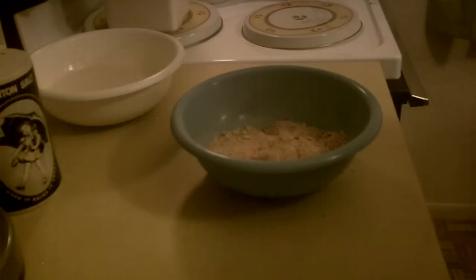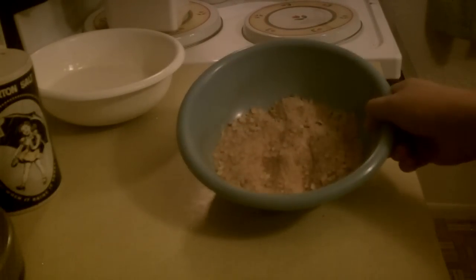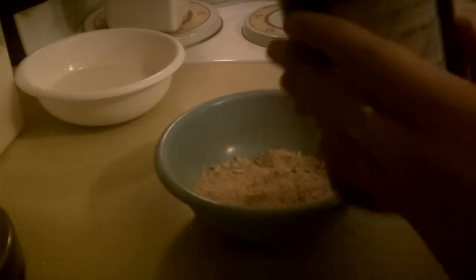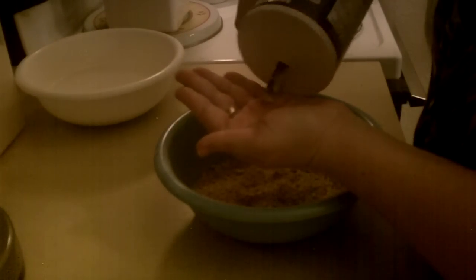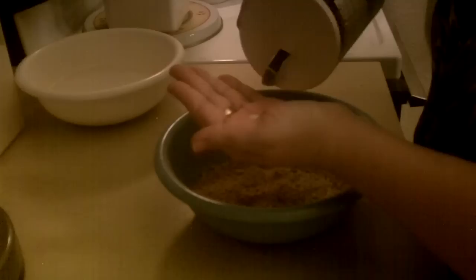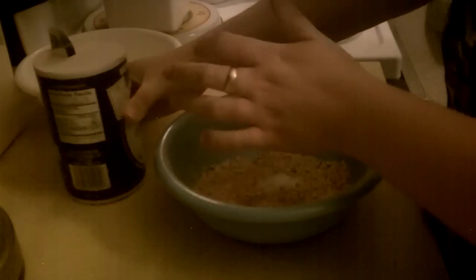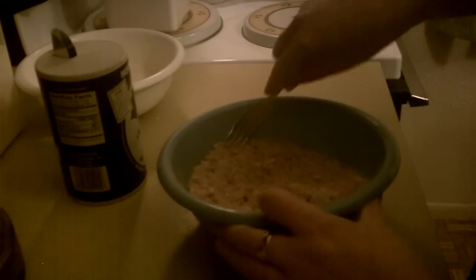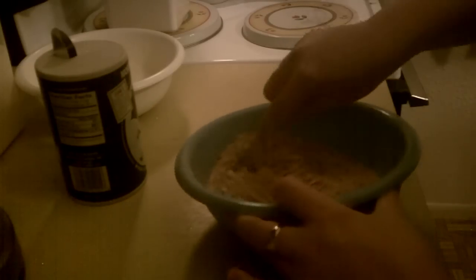We're going to move on to our second coating, and that's the breadcrumbs from the prior video — about a cup or so, depending on how many you plan on making. And then some salt to taste; I just put in just a little bit. You can also re-salt these once they come out of the oil.